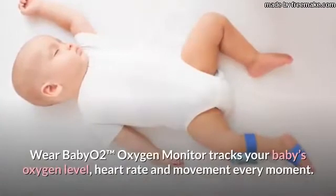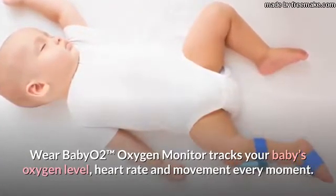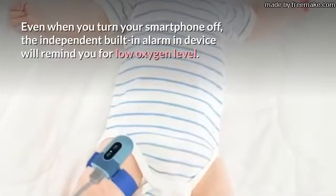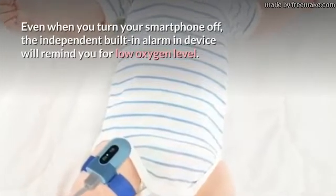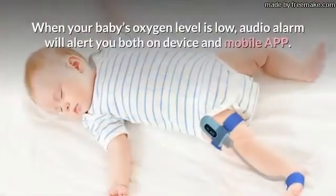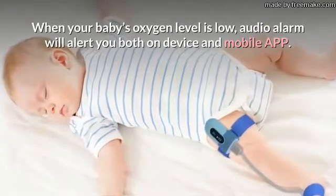Wear Baby O2 Trademark Oxygen Monitor tracks your baby's oxygen level, heart rate and movement every moment. Even when you turn your smartphone off, the independent built-in alarm and device will remind you for low oxygen level. When your baby's oxygen level is low, the audio alarm will alert you both on device and mobile app.